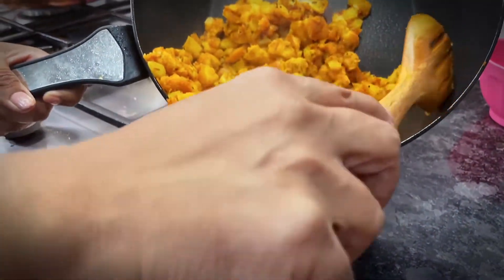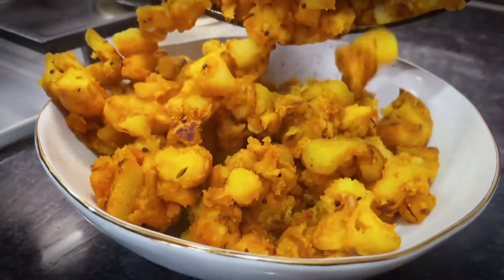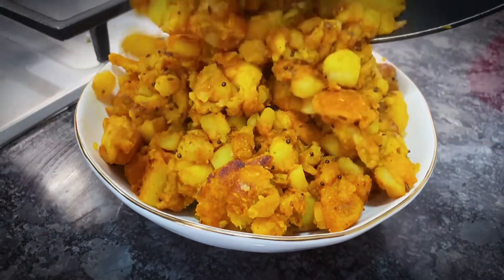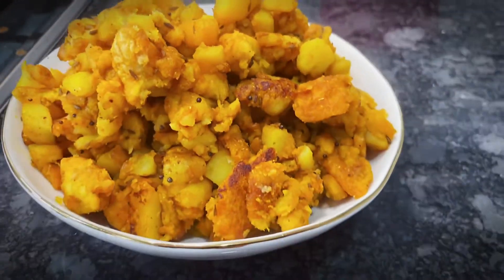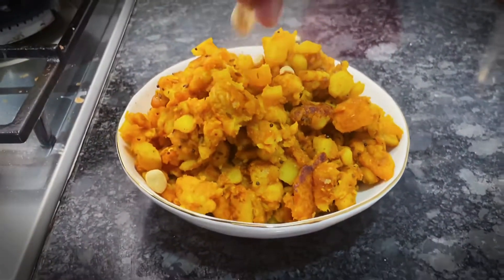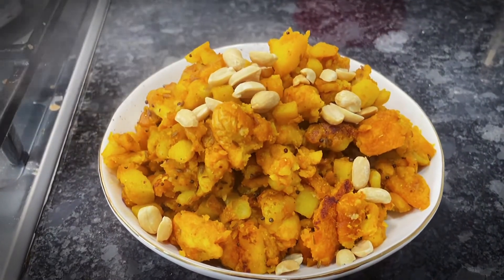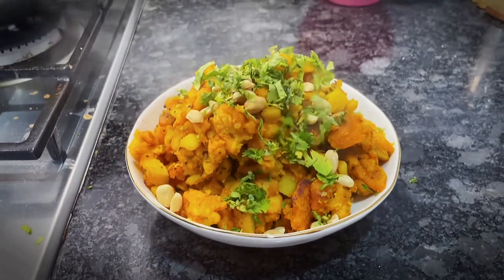Now it's ready to serve. If you want, we can squeeze lemon in it, otherwise it looks good. This is my children's favorite breakfast. Then add fresh dhaniya.